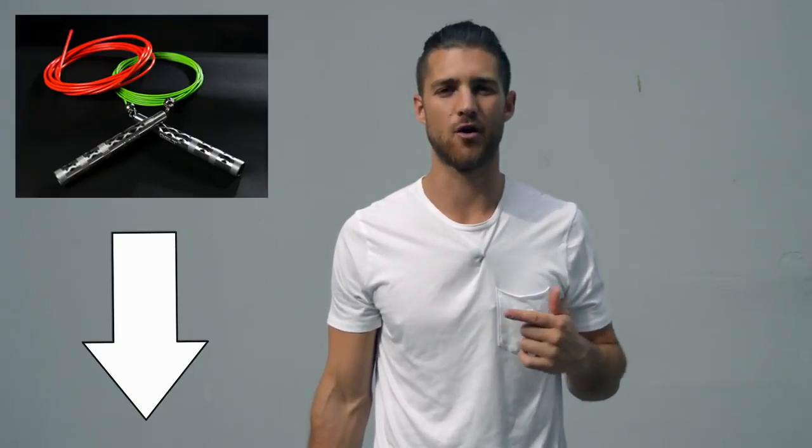Before I get into the video and share all the juicy details of how to get that boxer physique, shout out to our sponsors over at Crossrope. You're going to see in this video I use a speed rope — it's the bolt set by Crossrope. If you want to get that rope, that's the one we use when we're training like boxers, and I'll link that up in the description below for you.